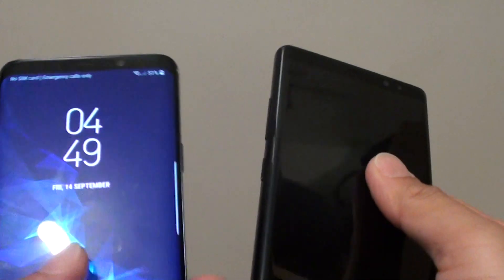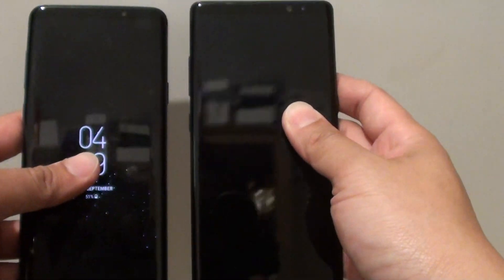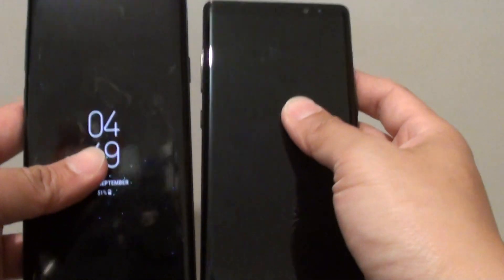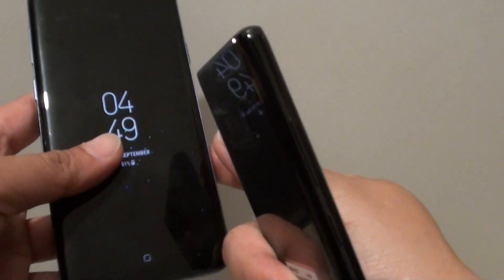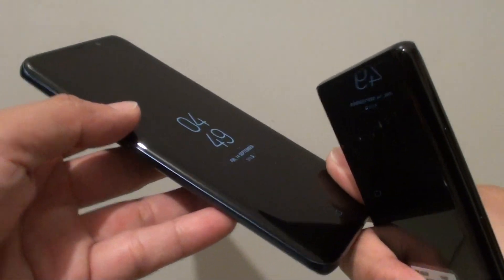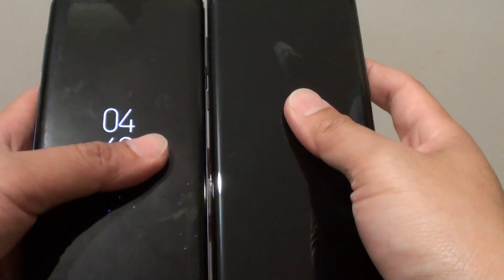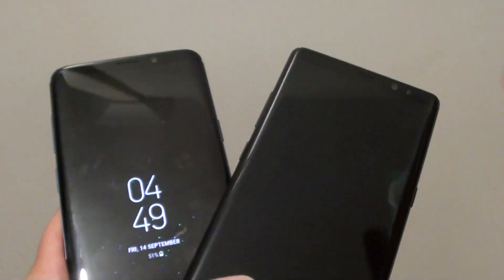The model number is at the bottom of the S9 Plus as well. So that's the size comparison — both phones are very similar in size, with the Note 8 being just a tiny bit bigger. The features inside both phones are also very similar, so if you're already using a Note 8 and thinking of upgrading to the S9 Plus, you might want to rethink it. The size and functions are very similar, so it may not be worth upgrading. You might want to wait for the Note 9 instead. Thank you for watching — please subscribe to my channel for more videos.